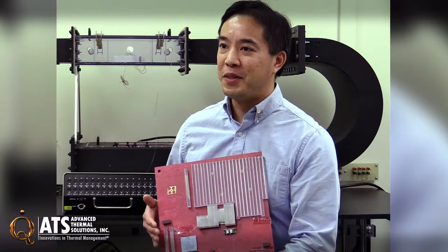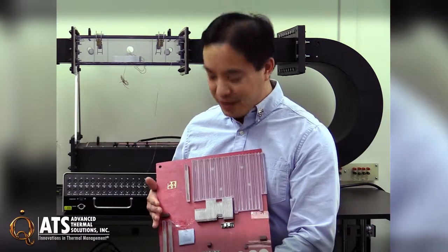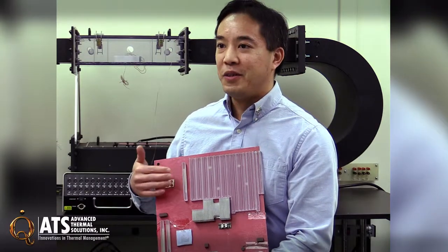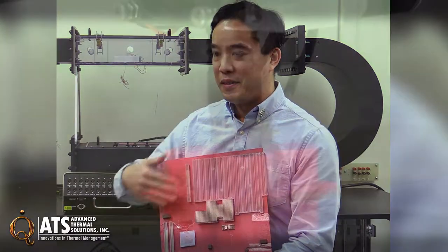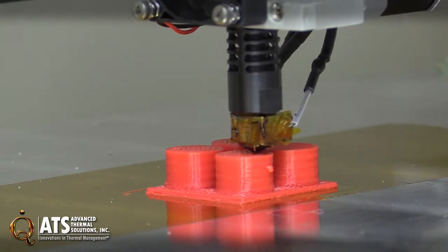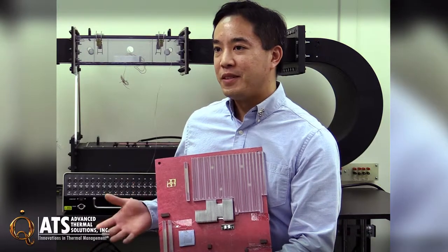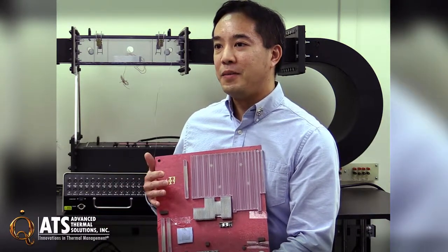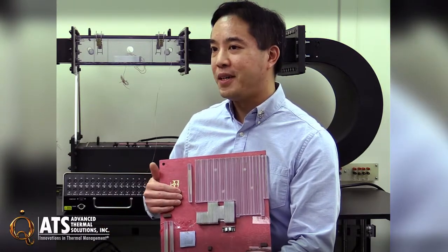As part of our consulting services, we can make you a load board — a dummy board like this — where it might have heat sinks on it. We can 3D print parts that obstruct airflow so we can simulate your board, even if you don't have a real board tooled up. You might want to do this for a number of reasons, like maybe you have a new generation board and you don't even have a PCB made yet.